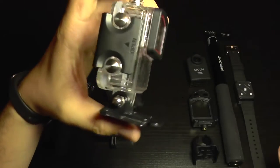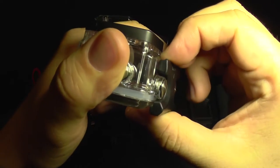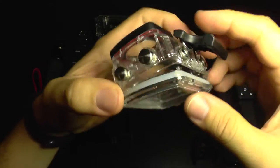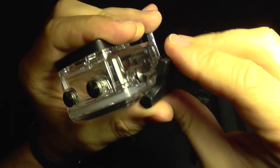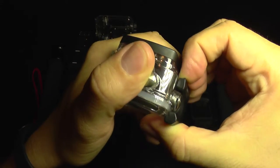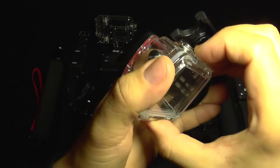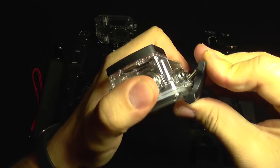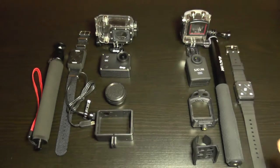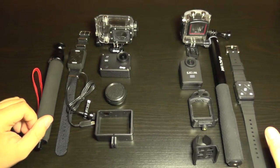The M20 has a proprietary design waterproof case using a conventional latching system, similar to the GoPro, where you simply pry it open. There is a small risk of accidentally opening it, but the latch is very powerful so you need to apply some force. There's no supplementary security measure, but you also cannot use an alternative waterproof case due to the camera's shape.